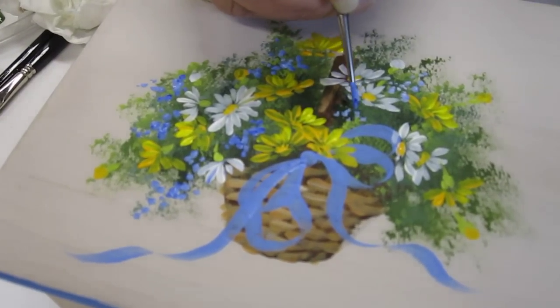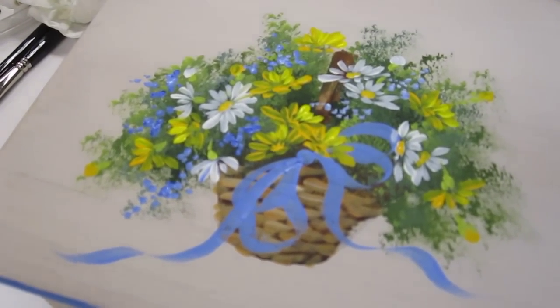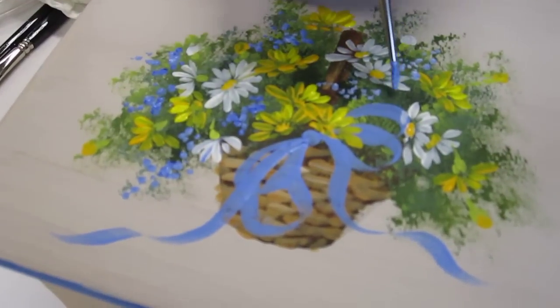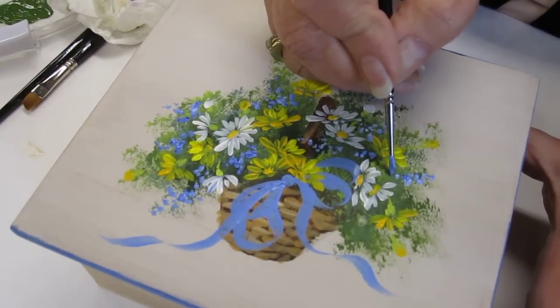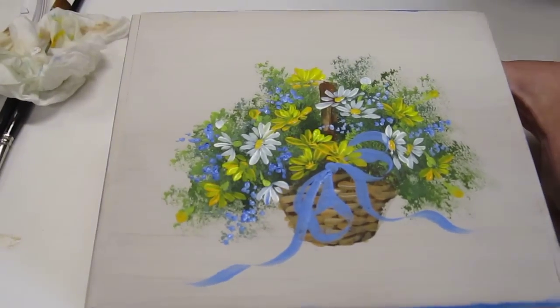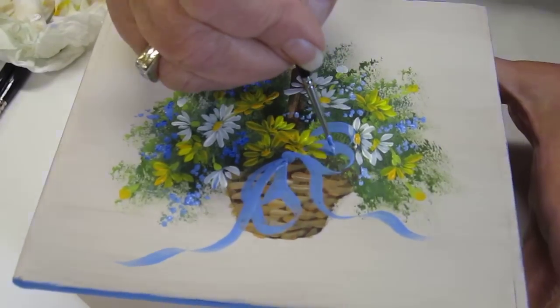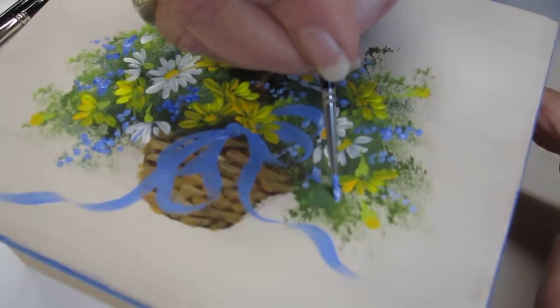I'm adding a little blue forget-me-nots, little filler flowers. I've got alternating blue and a little white — I just kind of rolled my brush around in the colors. I'm just tapping with the tip of my brush very lightly. You kind of want to scatter them; they can go down in your bow a little bit and out over the edges.